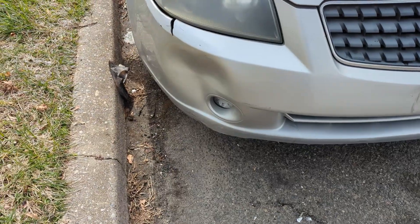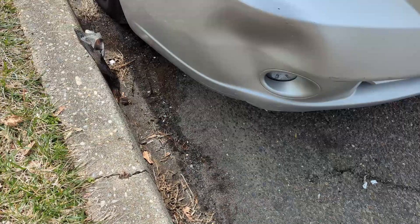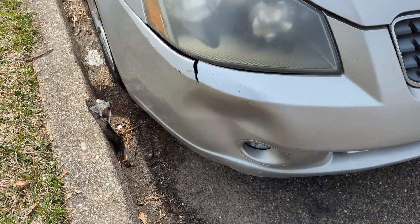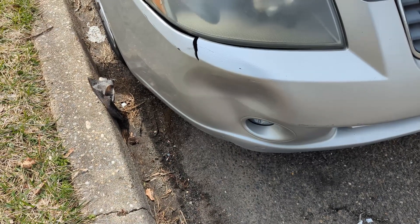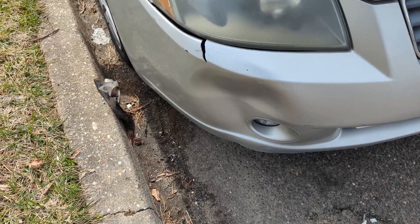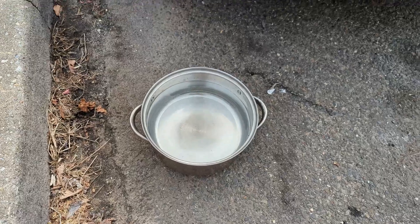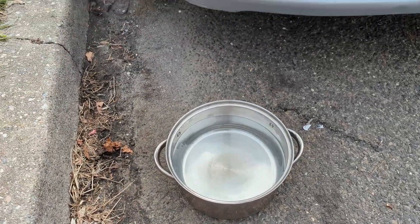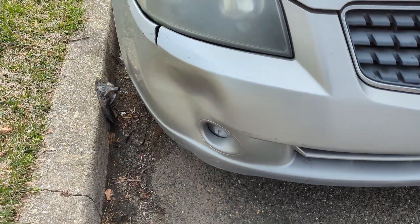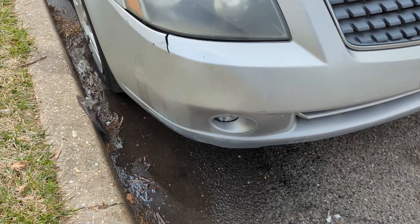Now the last thing is just popping this dent out right here, and then we'll be moving on to detailing the car. This is actually in a great spot where I can just reach from behind it and pop it from the other side. There's a little crack right there, but truthfully it wouldn't make sense to replace the whole bumper just for that little crack. The person buying the car at this price range is really not going to care too much about that. What I have is some hot boiling water just to make the plastic a little bit easier to mold — I'll pour this over first and then come from behind and pop it out. It's not perfect, but it's definitely looking a lot better.